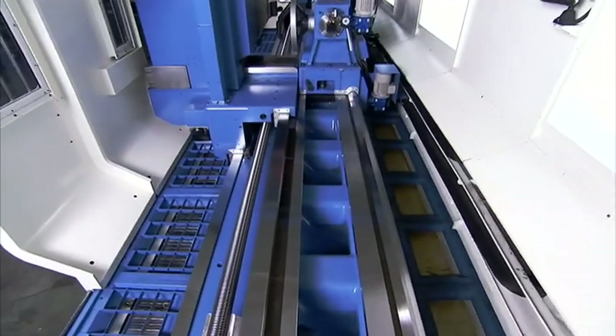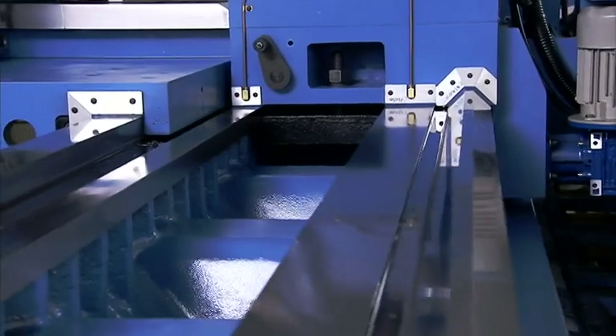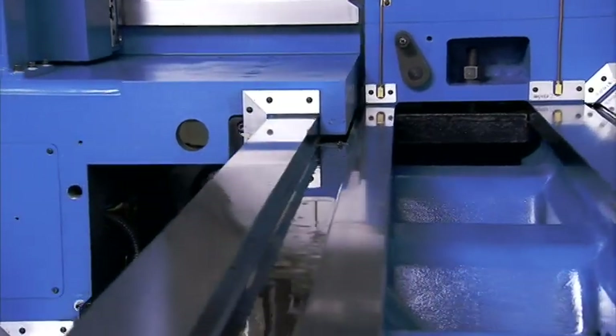The LL950 is specifically designed to provide the benefits of both flat and slant bed lathes through its revolutionary 5 bed design.